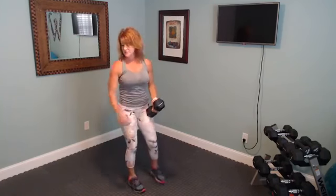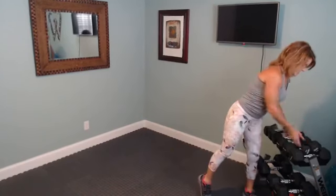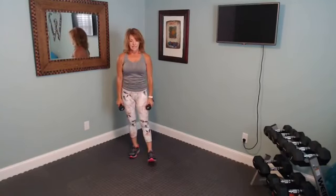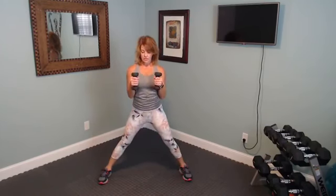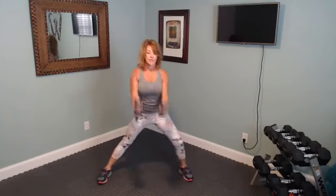Shake those arms out — we're going to go over to the opposite side for that side lunge. Catch your breath, deep breath in through your nose, exhale. Remember what leg you had extended — we're going to extend the opposite leg. Hammer curl — thumbs are facing each other. Bring it to the lunge and hammer curl it up, squeeze those biceps.